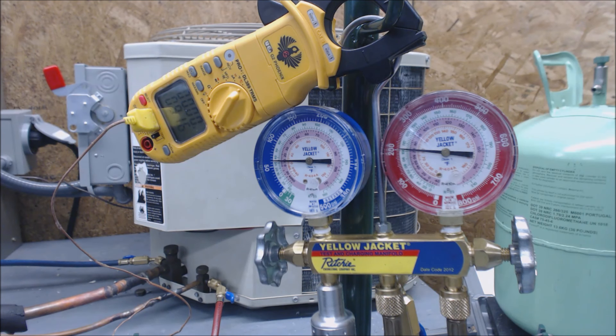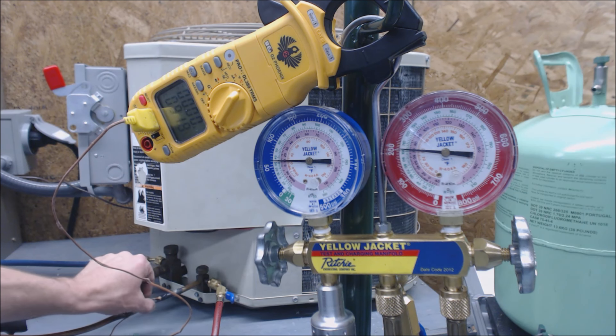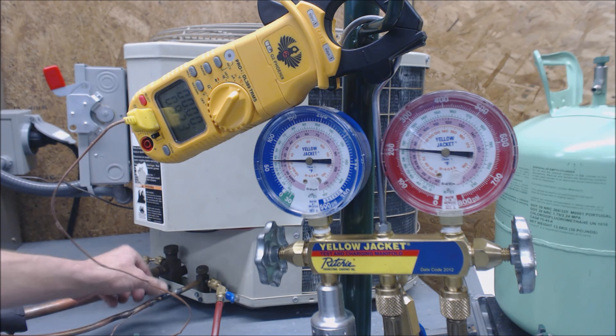Hey guys, this is the AC Service Tech channel and today we're going to be looking at how to add R22 refrigerant into an outdoor condenser that's a little low on refrigerant. This system right here has a temp probe on the liquid line.